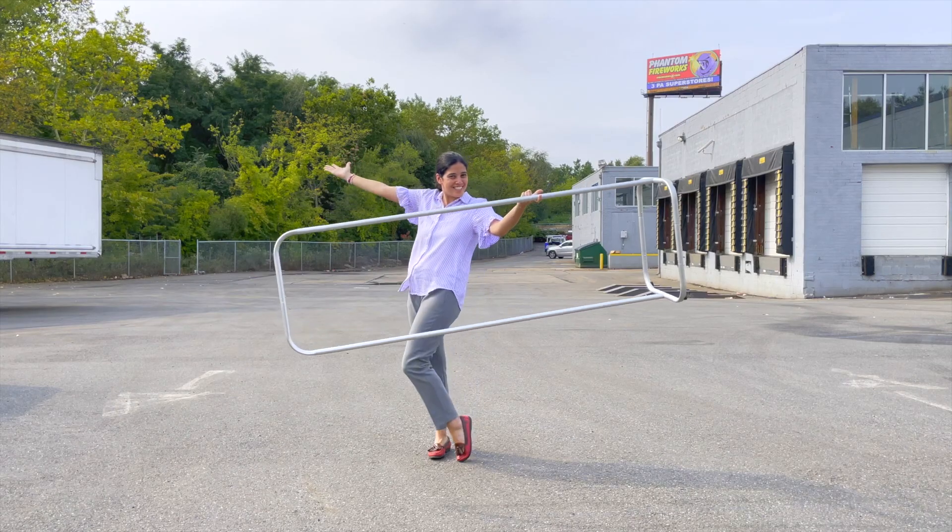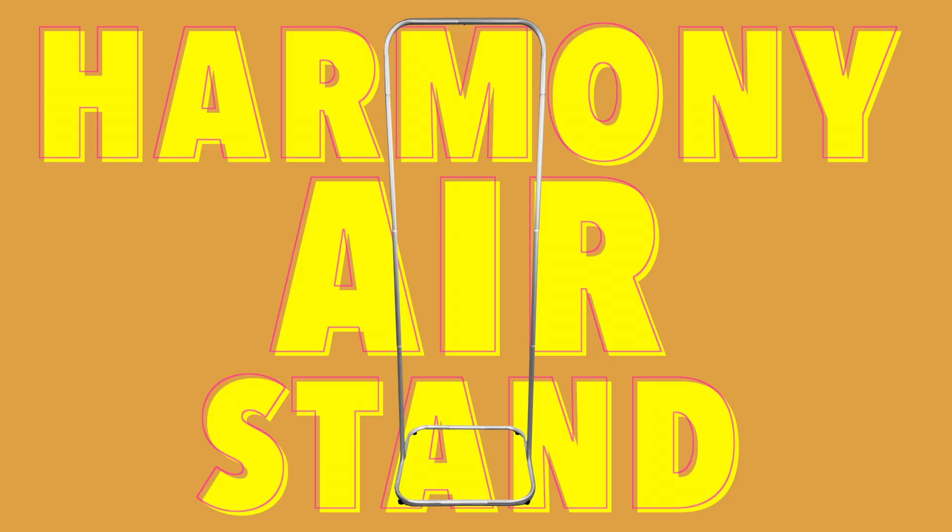What if we told you you could have the most portable banner stand ever made? Introducing the new Harmony Air, the first Airline Carry-On Bag Banner Stand.